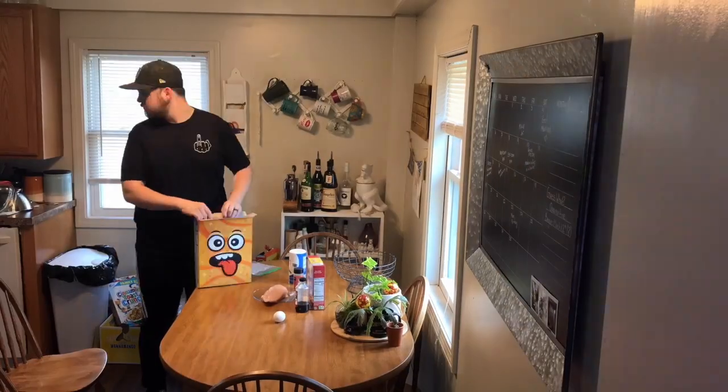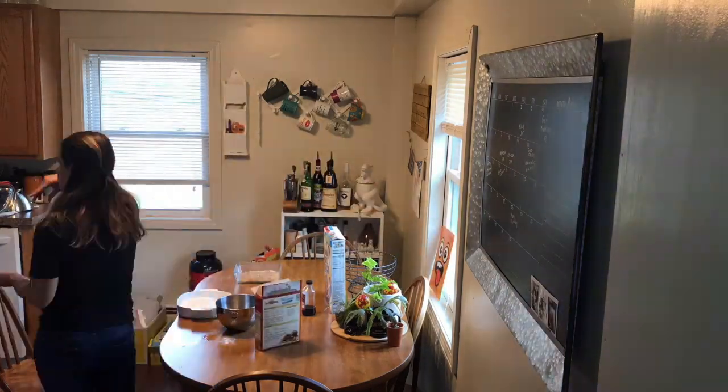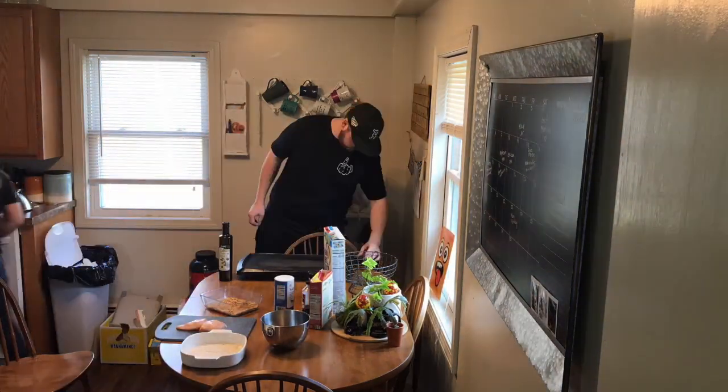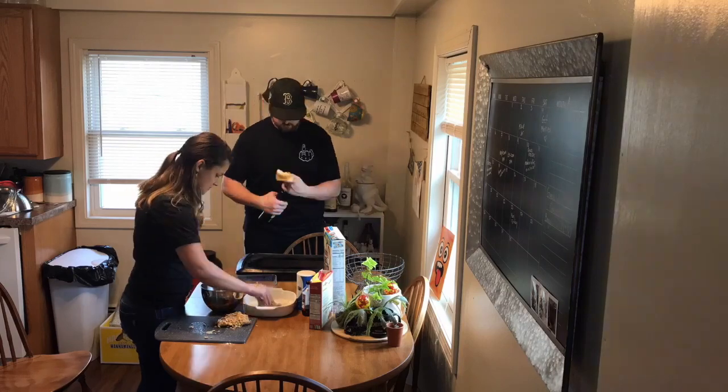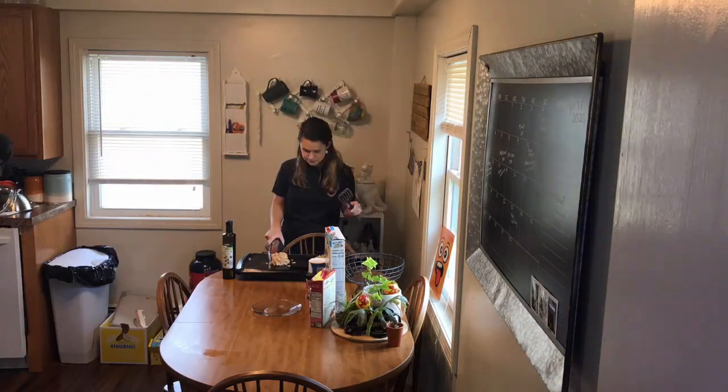First you're going to make your breading. This is primarily Cinnamon Toast Crunch, but also several dashes of nutmeg and salt to balance it out. Second, beat your eggs for the egg wash and add in about a teaspoon of vanilla. Third, instead of a flour base, you're using Pancake Mix.